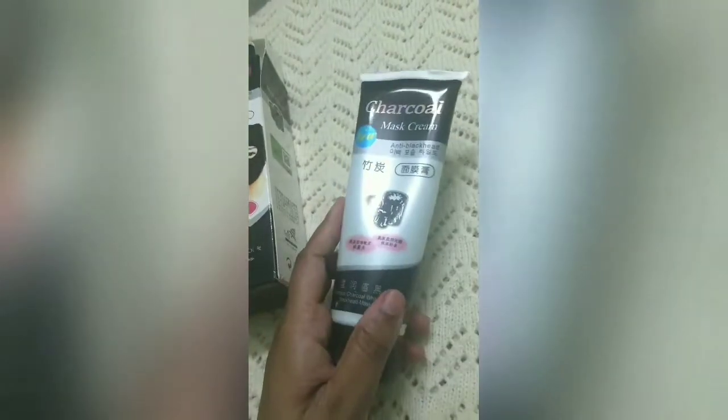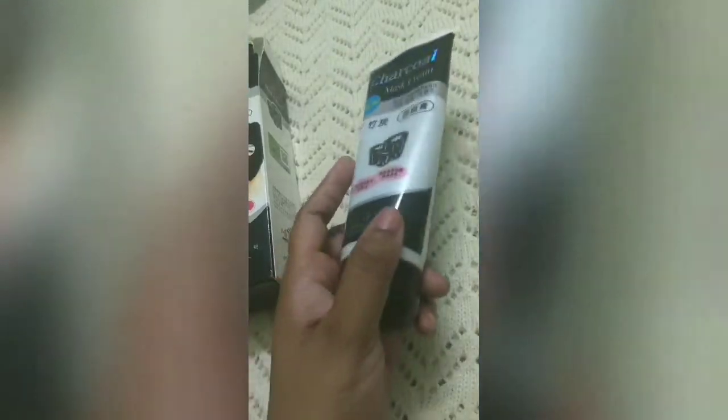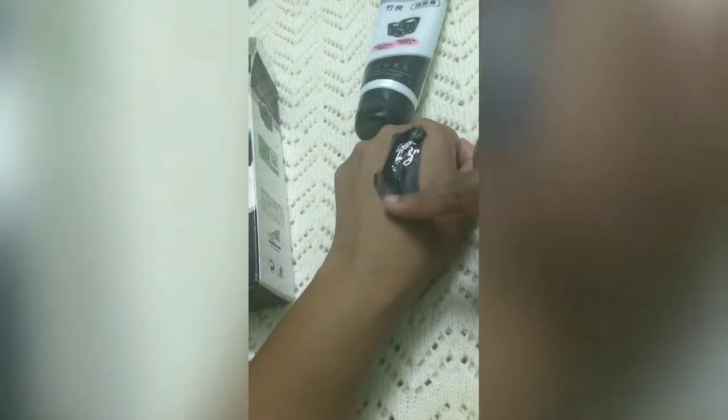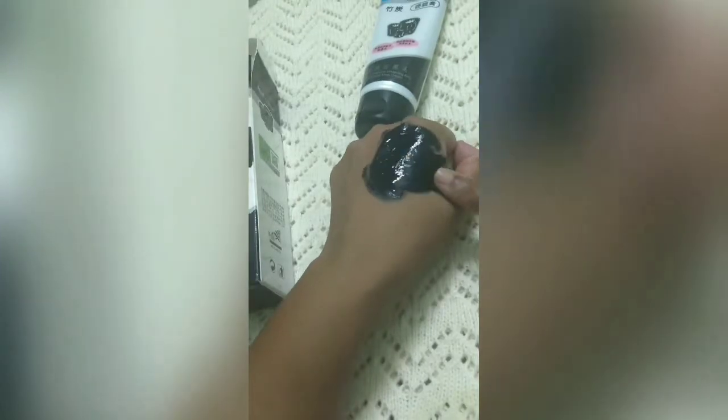If you can see the packaging, it is a silver packaging which is normally used in every mask. If I talk about the texture, the texture is very thick. As you can see, it is a gel — very thick. And if I talk about the smell, it is also very strong, like an alcohol smell.